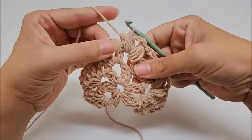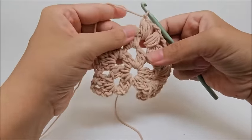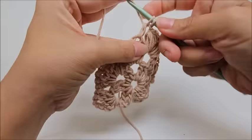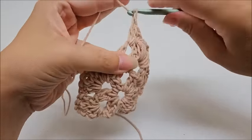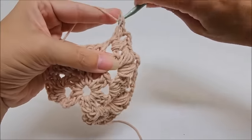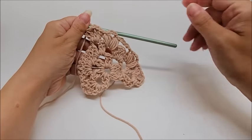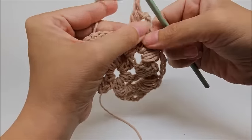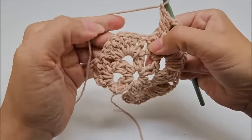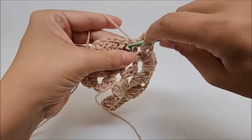Since we're at the point of the shawl, we don't chain five — we only chain one to lock that last puff. Then at the point, as always, work a V-stitch: two double crochets, chain two, and two double crochets. Now make this side match by chaining one, then working a puff V-stitch in the space between the shell and the V-stitch, just as we did on the other side.